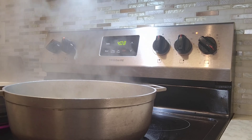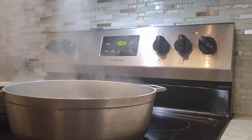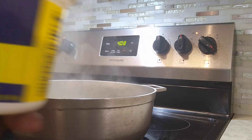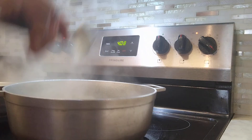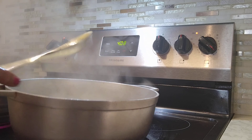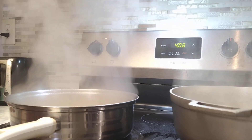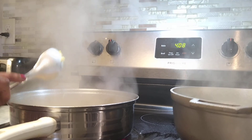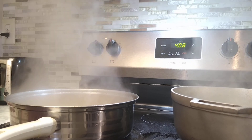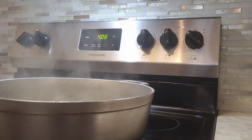My rice is almost finished drying now. I'm gonna add a little butter — this is Asian butter — I'm gonna add it on top. Now I'm going to let the rice dry all the way.